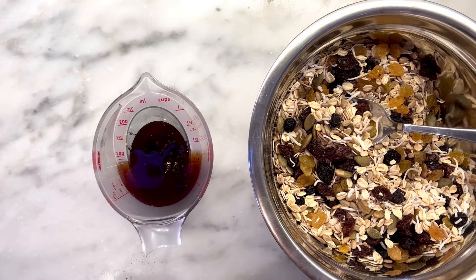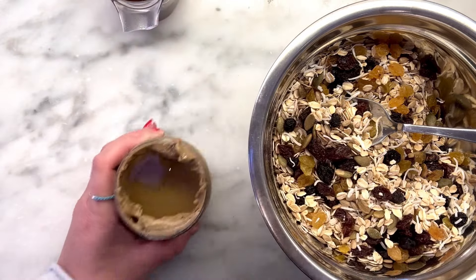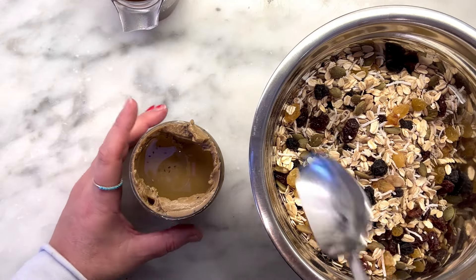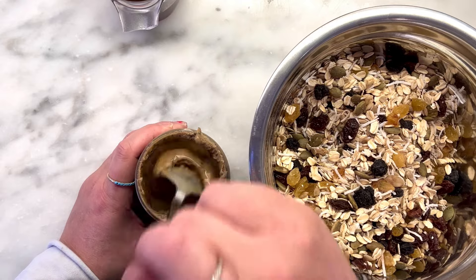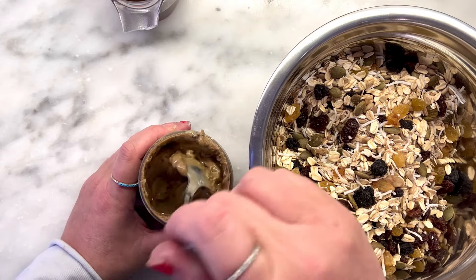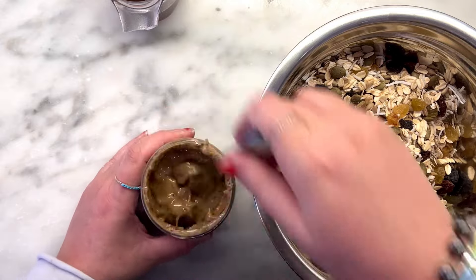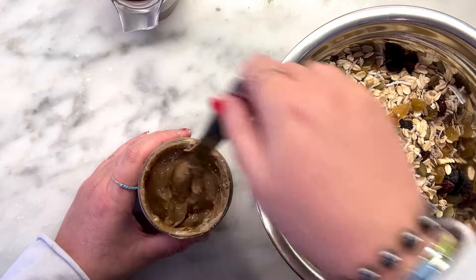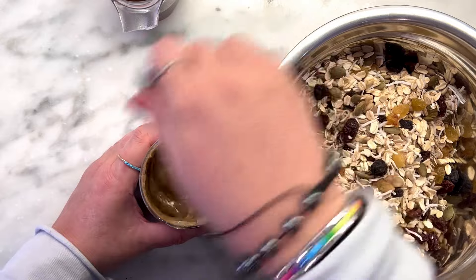Now we're supposed to use sunflower seed butter. I got super seed butter instead, because sunflower seed butter makes everything taste a bit too much like sunflower seeds. When you get these natural butters, the oil rises to the top and it can be hard to mix in. A good tip: once you mix it, put the jar in the fridge upside down. The oils will settle to the bottom, so when you're ready to use it again, all the goodness will be at the top.